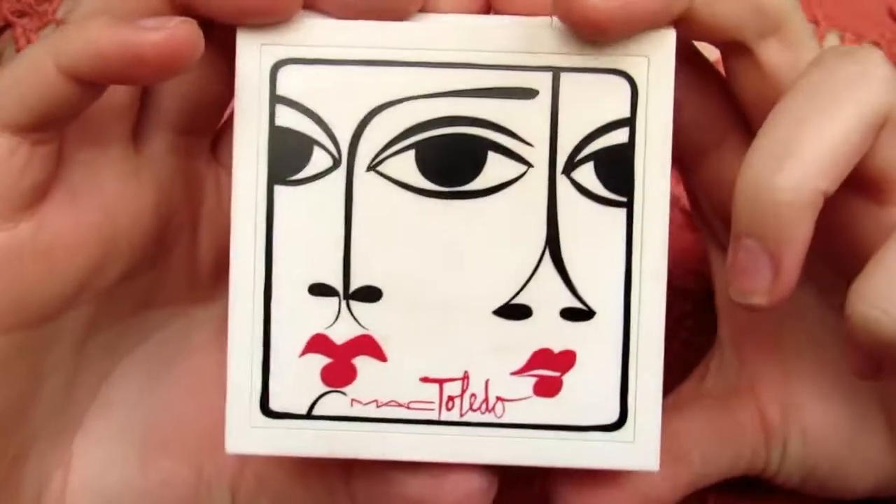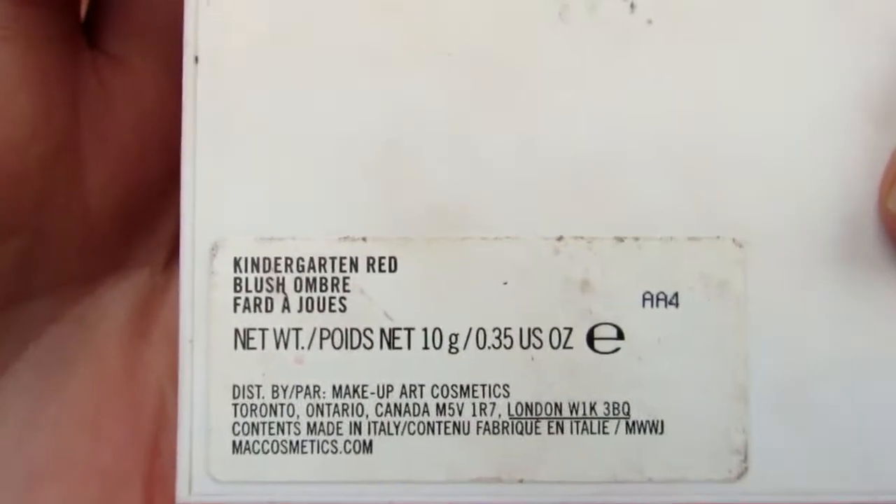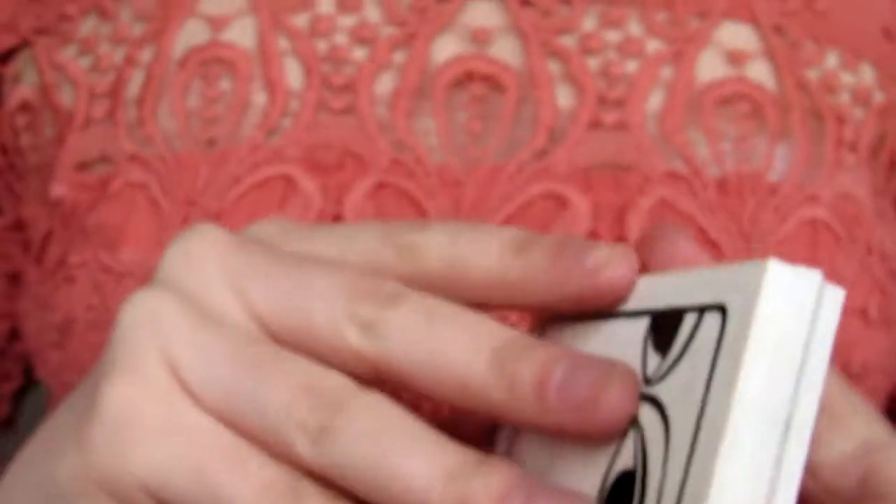For blush I'm going to use the MAC Toledo Collection Blush Ombre in Kindergarten Red — since this is limited edition it's not available anymore, but I will put a drugstore option in the description box. I applied my blush in a very different way to how I normally do. I put this quite high up on my cheekbones and over my nose bridge and right on the outer corner of my eye, packing this blush on to look like I'm naturally blushing. I really liked it — it gave a really nice sweet and innocent appearance.